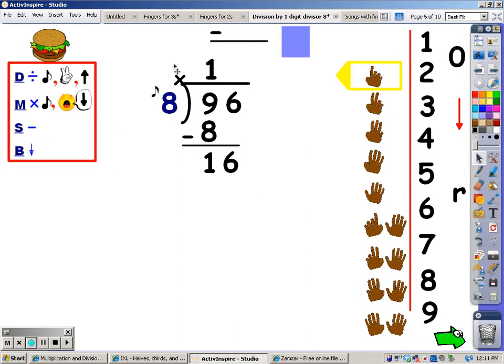As soon as you bring down a number, you have to go back up to the first step of division. When I divide, I'm going to sing the eight song until I go over sixteen, stop, and take the last finger away. Eight, sixteen. I hit it exactly — it took me two fingers to get to sixteen. So that's what I'm going to write at the top.